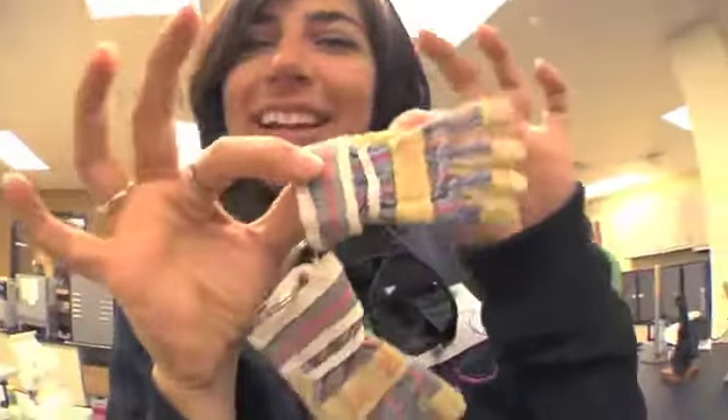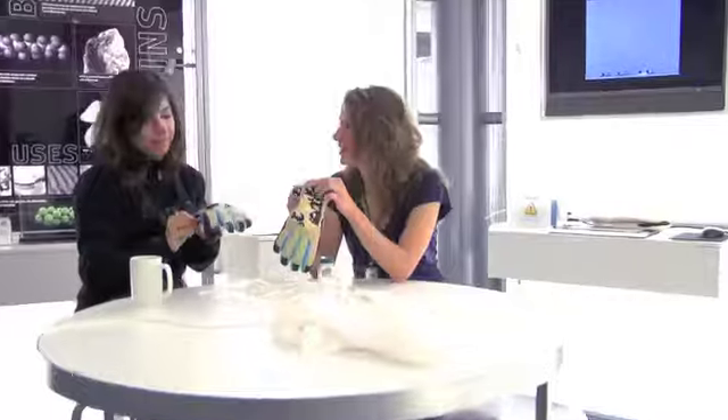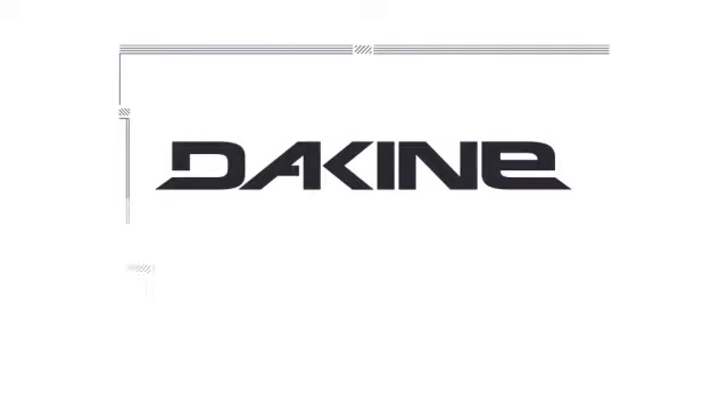Dachyan gloves with Gore-Tex are an essential in the Whistler backcountry. It's hard to believe how breathable yet waterproof these gloves are, so choosing the Dachyan Targa glove with Gore-Tex for my pro model was just easy. The Targa gloves are so breathable yet waterproof, and in the environments I choose to shred, these gloves are everything to me.